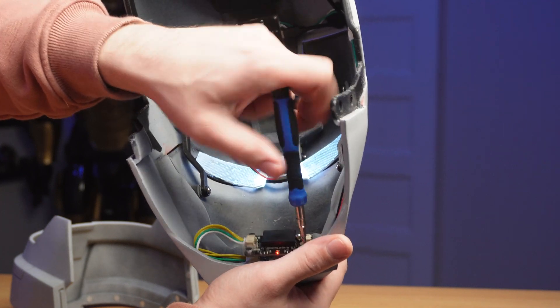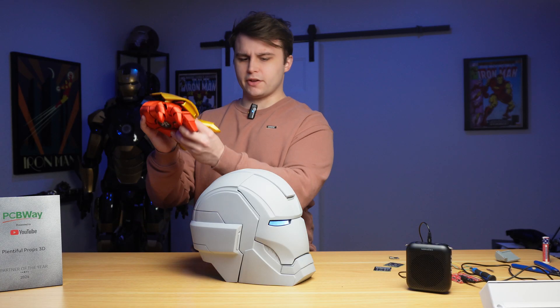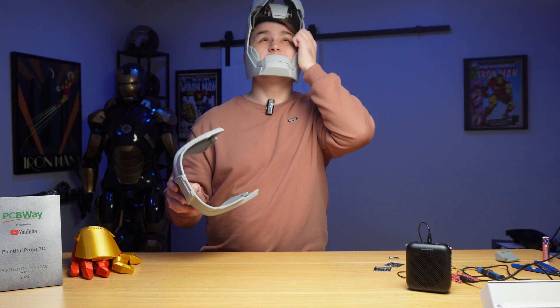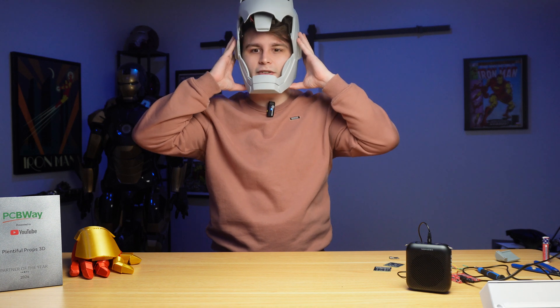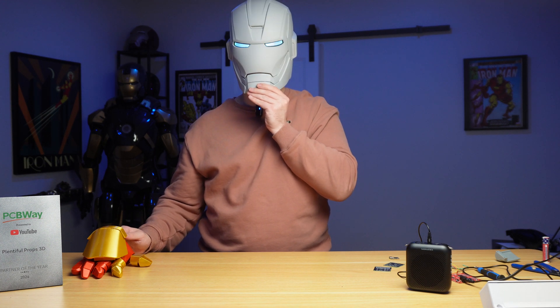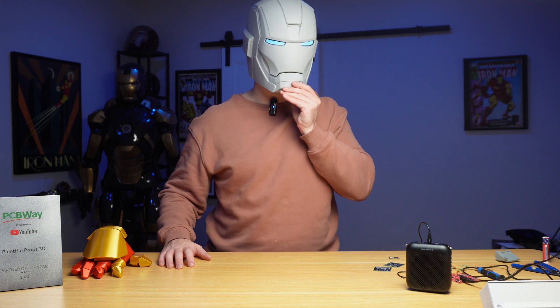Once we plug in the power wires from the helmet PCB into this PCB, the voice recognition module gets power from the four-pin connector. Time to reinstall this in the helmet and see how everything works. Opening the faceplate with the glove — there we go. The helmet doesn't have padding yet so I need to hold it in place. Hey Jarvis, close helmet. Hey Jarvis, open helmet. What did I have for breakfast? That's right — it only responds to its programmed commands.